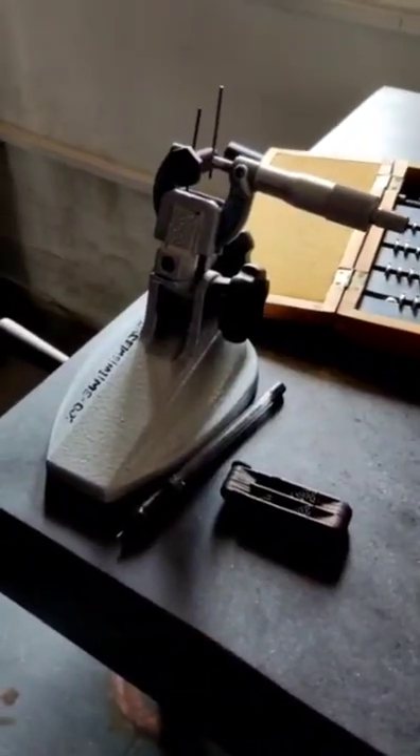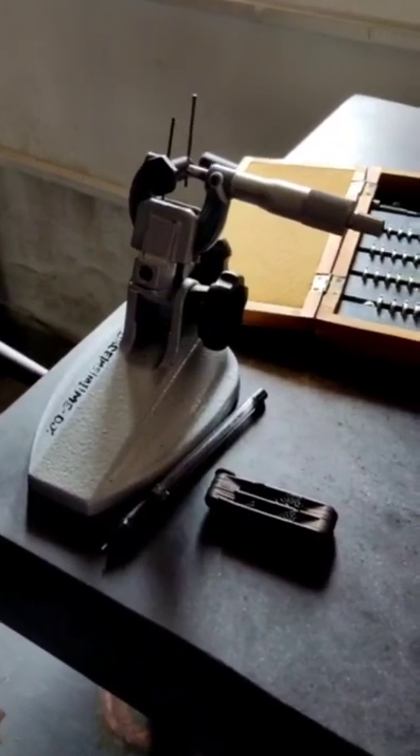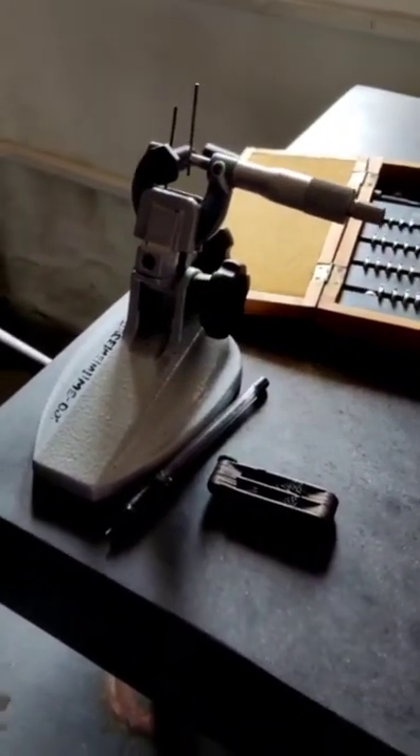Good morning everyone. I am Dhanush, Santos and Banu Prasad from the automobile department, and we are going to be conducting an experiment called the two wire method.